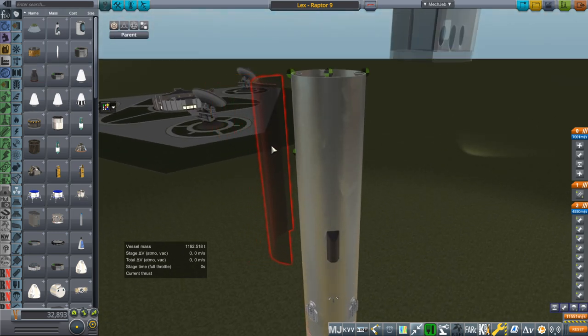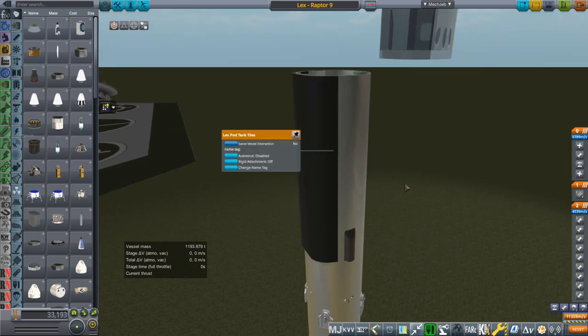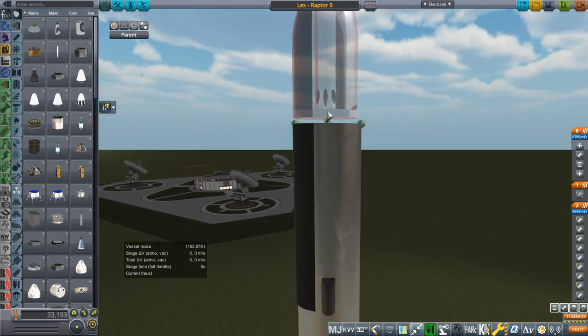What we have is a new heat shield part that gets slapped onto the bottom here. That obviously adds extra mass. I calculated the mass of the heat tiles that would be necessary for that area.